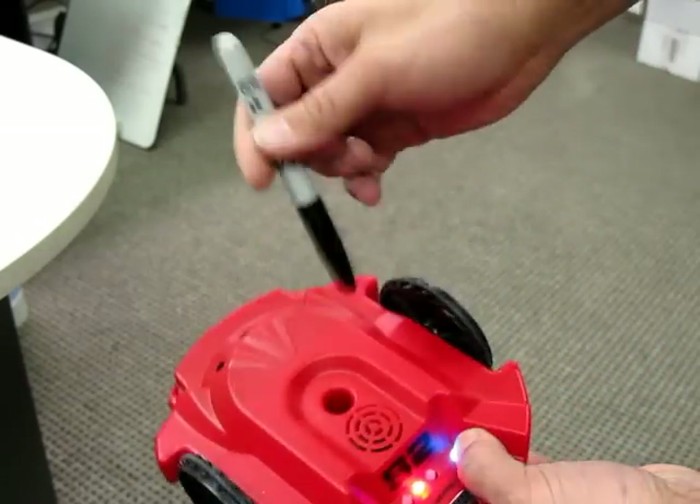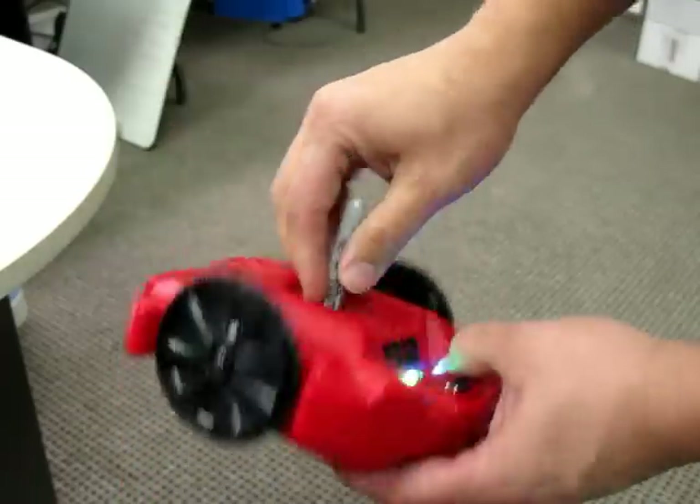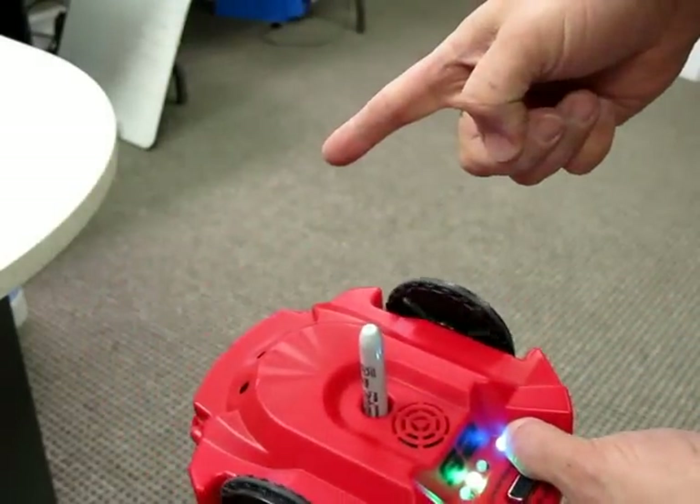As with all standard Scribbler series, they're designed to fit Sharpie markers. Drop that in there, you have the pen point coming out the bottom, and you can draw things — but I'm not going to destroy my floor for you.